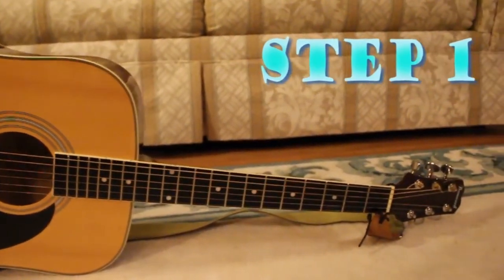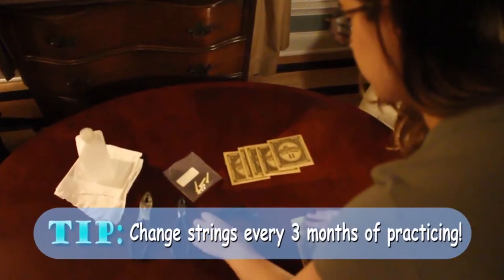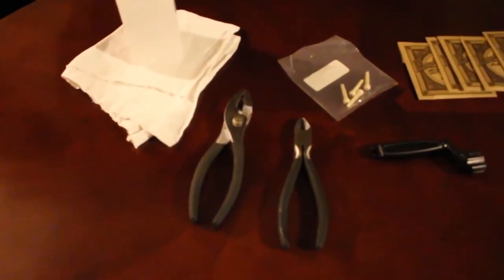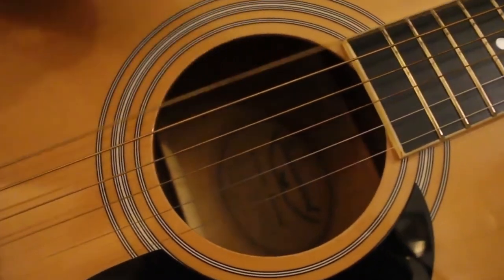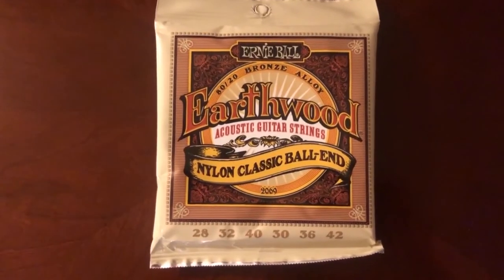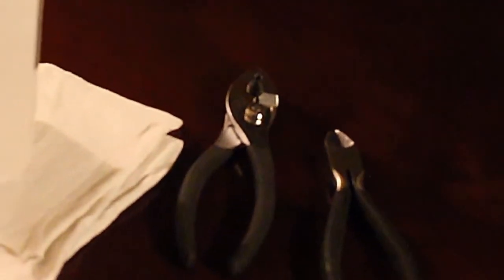There are two reasons to change a string: if a previous string breaks, or just to maintain a safe and sanitary instrument. This step also includes assessing the type of strings you may need. Today, you'll be observing the changing of the low E string on an acoustic guitar using the Ernie Ball Earthwood brand. Along with your replacement strings, you'll need a pair of pliers, wire cutters, rubbing alcohol, and a soft cleaning cloth.